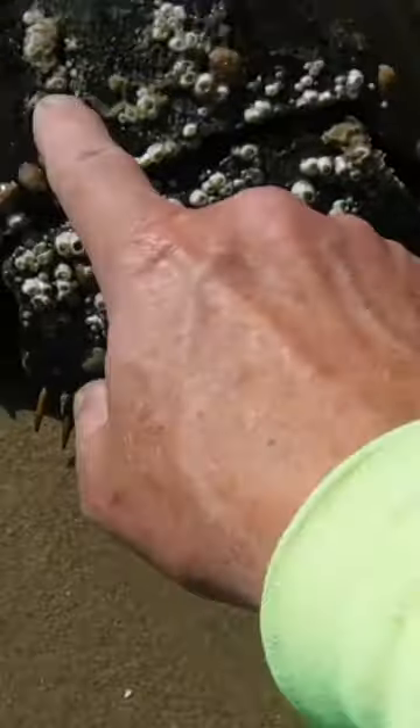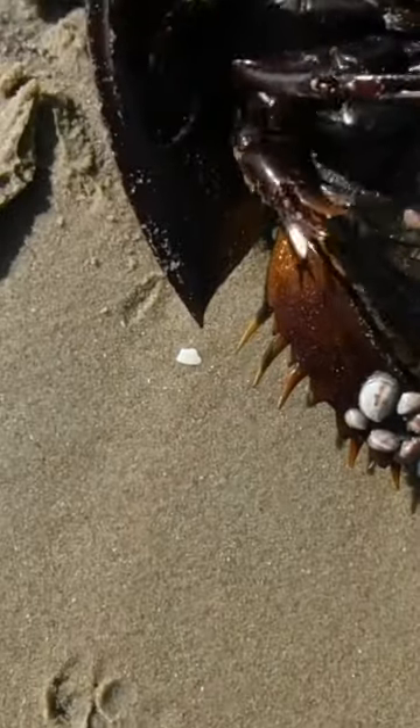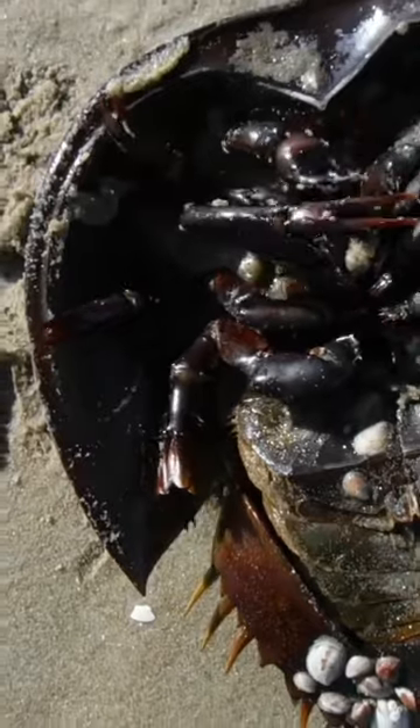That's pretty crazy. I think that's actually shells growing on him right there. That's pretty crazy. Oh, he's alive! Holy smoke, he's alive.